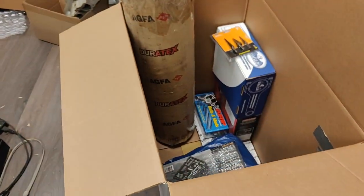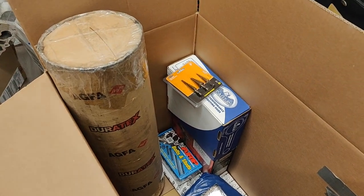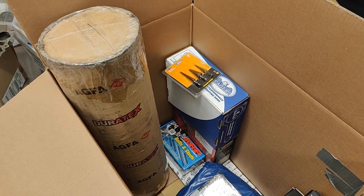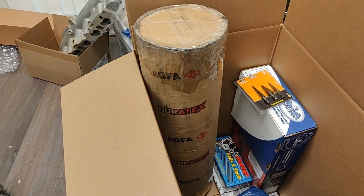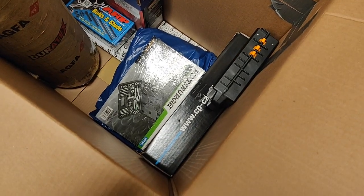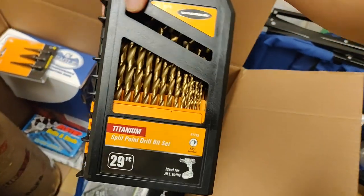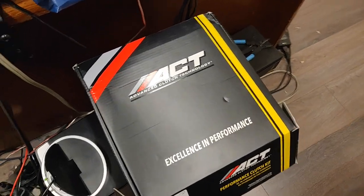Anyway, I wanted to show you guys the stuff I put inside. This box is actually going to John over at DriftMob in Marikina. You can see I have ARP head studs, this long box is actually a crank, Eagle rods for an RB, CB pistons for an RB, some Harbor Freight tools, and drill bits.